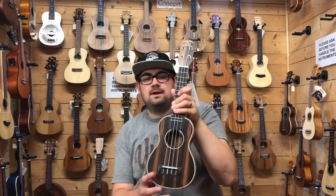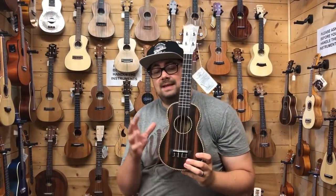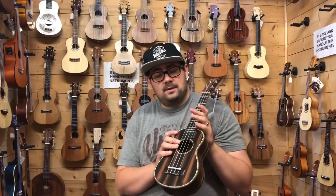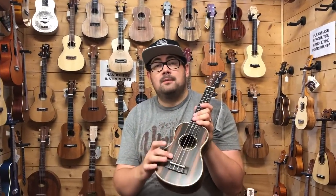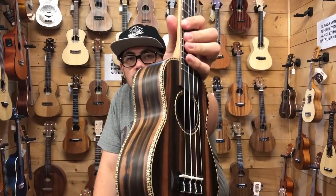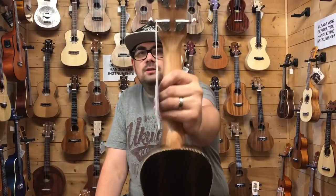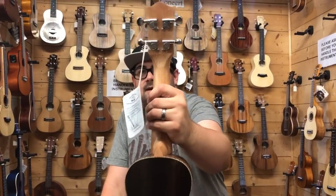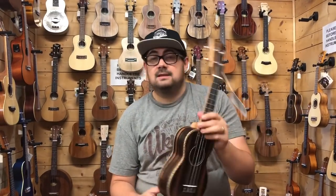Moving up slightly again, this is the Snail Ukulele UKSE220. The 'E' stands for ebony — it has an ebony fingerboard and bridge, and the body is also laminate ebony with a really fancy rope binding, some closed-back tuners, and this ukulele comes in a nice padded gig bag. Let's see what you think.